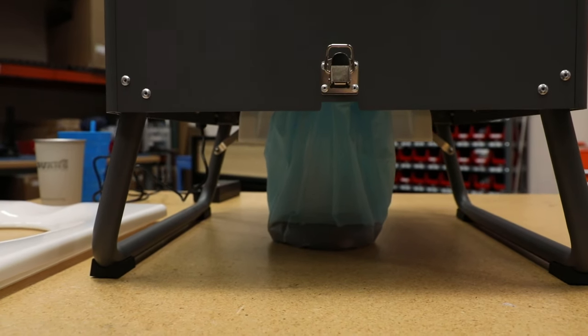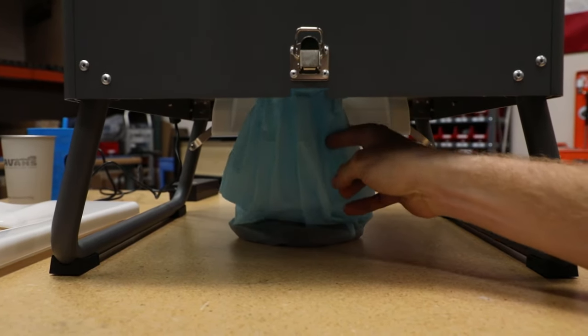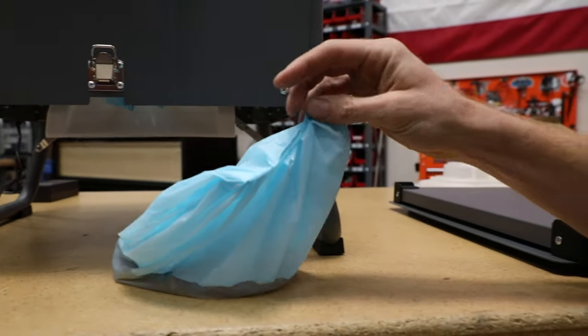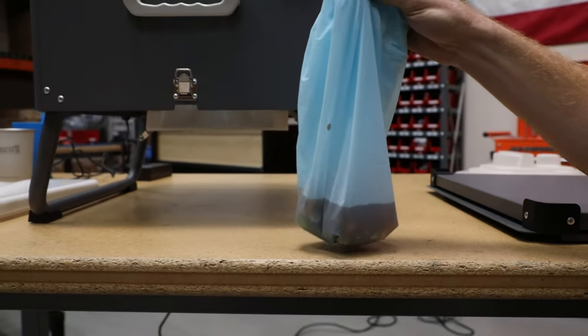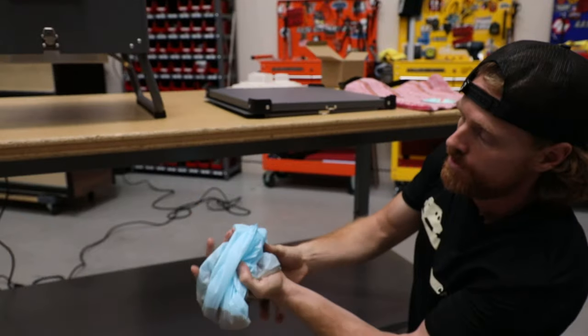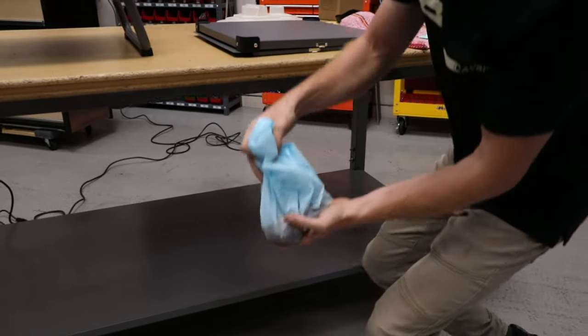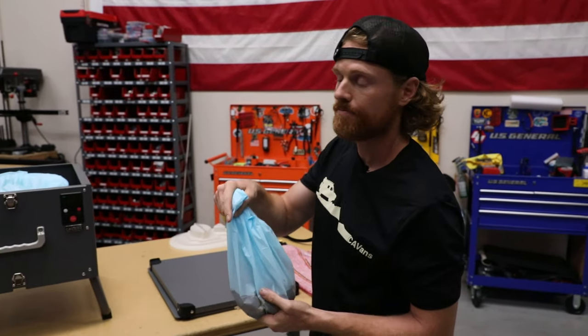It's finishing the sealing process and the bag's gonna drop down. Nice tight seal here — everything is nice and watertight in there without any leakage. Now you can go ahead and dispose of this appropriately and you're all done.